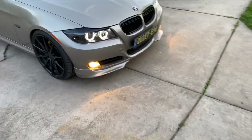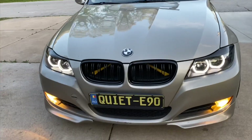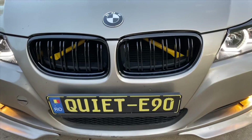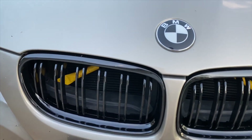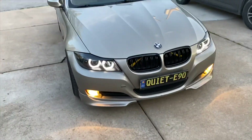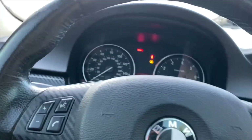All right, I got the car out. Let's go ahead and see what she looks like. Should have done this a long time ago. Let me get some shots before the sun goes down to get some pictures for you guys.